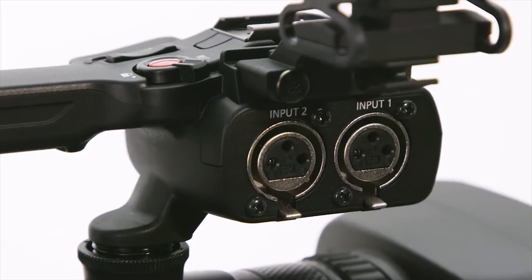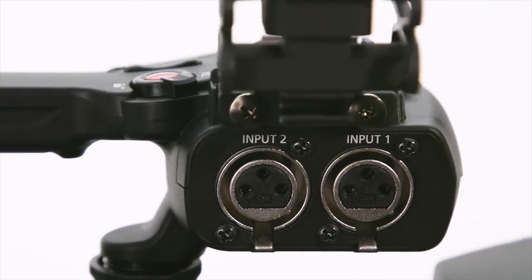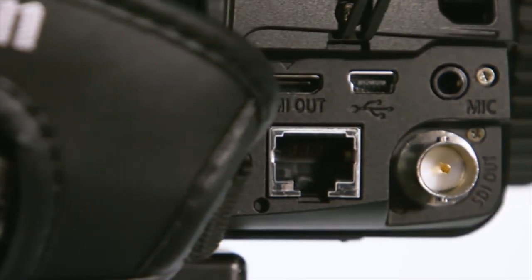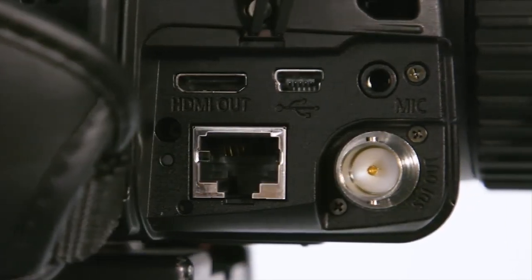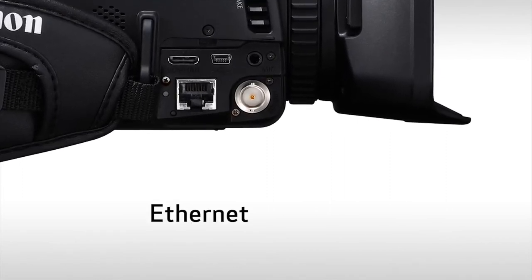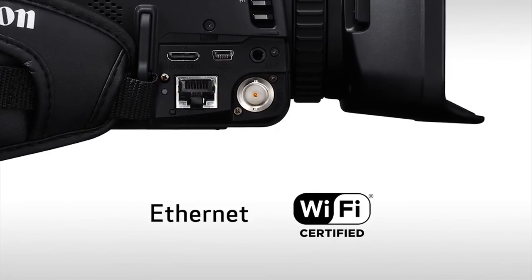Removing the handle allows for a low profile recording configuration and makes it more compact for convenient storage when traveling. Not only do the XF400s provide incredible control over the image, they also provide immense creative freedom when it comes to inputs and outputs. Both models include two XLR terminals to record either two-channel AAC or four-channel LPCM 16-bit audio, a USB connection, HDMI 2.0 for UHD recording output, a mic terminal, headphone terminal, remote terminal, and an ethernet terminal for FTP transfer, plus built-in Wi-Fi for browser remote operation from your compatible smartphone, tablet, or computer.